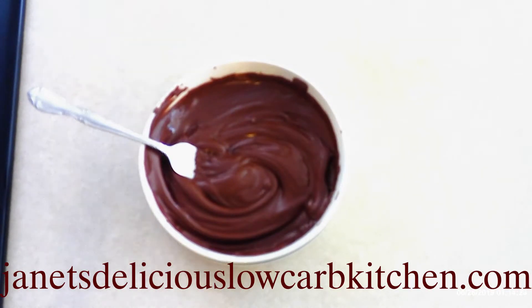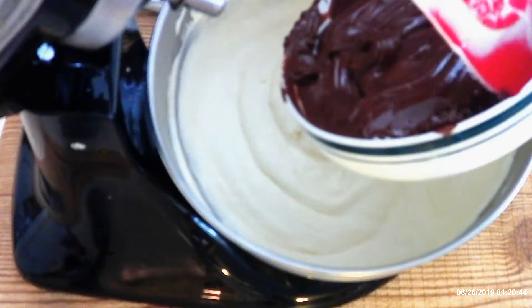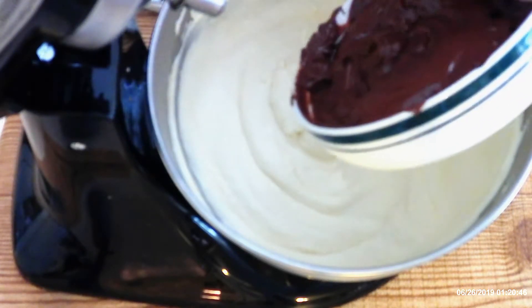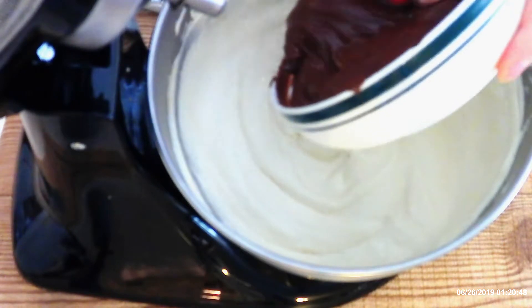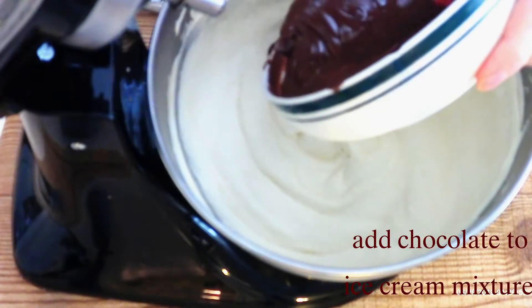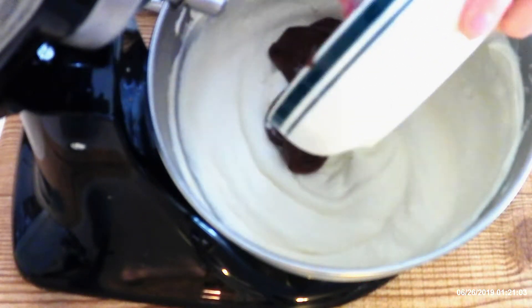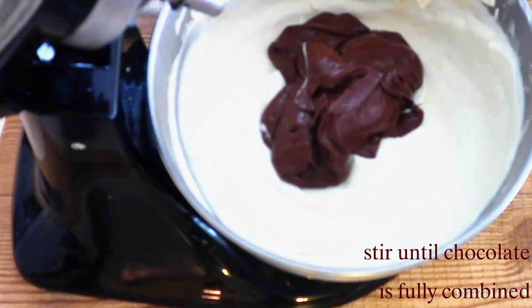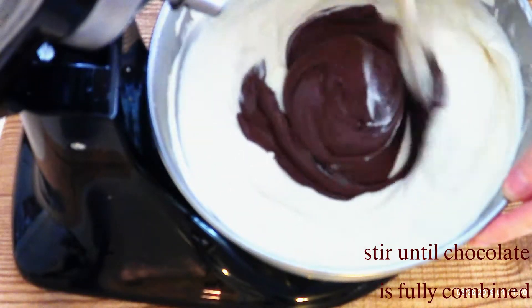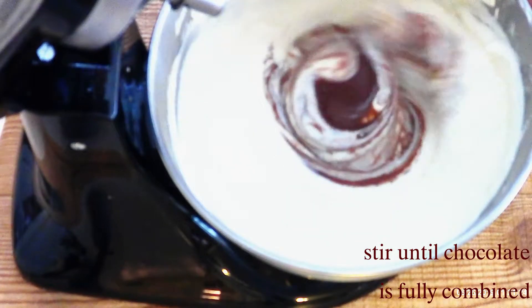The sugar-free version will also be on my blog — I'll put a link in the description so you can easily find it. After your chocolate chips are melted, or your sugar-free chocolate mixture is ready, add the melted chocolate to the whipping cream and condensed milk mixture. Stir with a wooden spoon until the chocolate is fully distributed throughout the entire ice cream mixture.